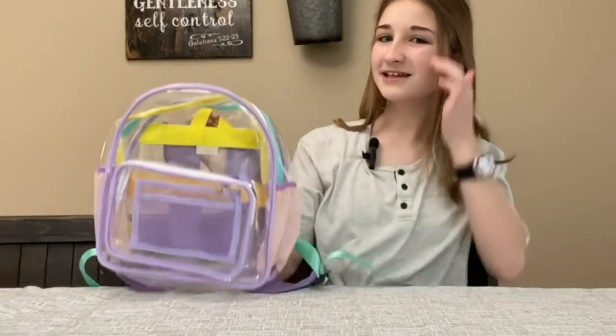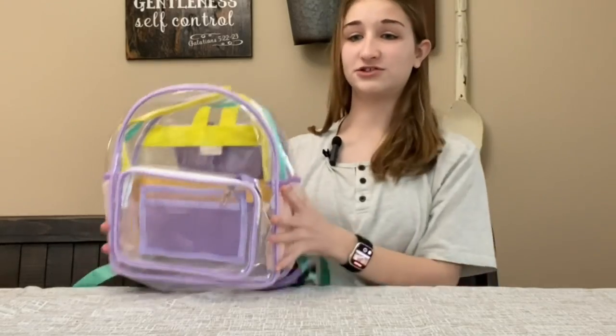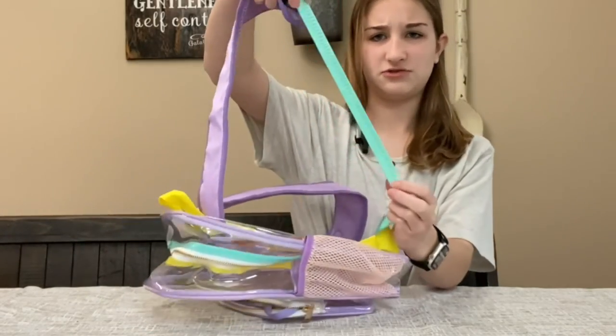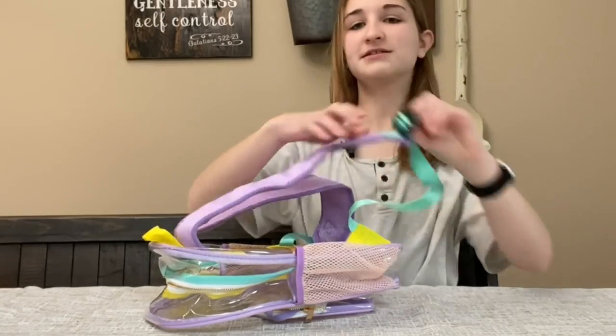It's really colorful, really cute. I'm going to show it on someone. It also has nice, loose, adjustable straps, so that's nice.